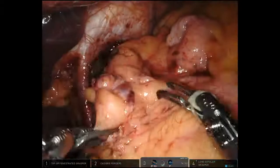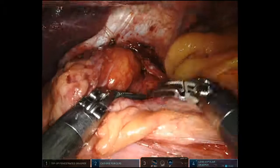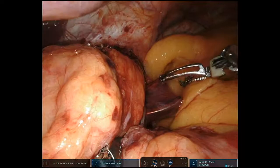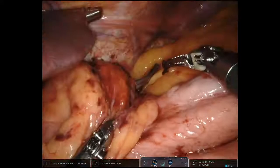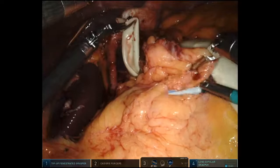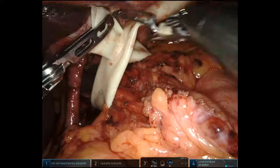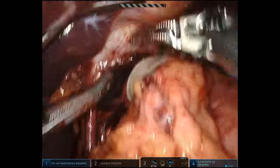Now I'm coming underneath the esophagus at the GE junction with my fourth arm, the tip-up long instrument. I'm going to get a Penrose drain around the esophagus right at the GE junction and use it as a retractor — this is a key transition in the case where I can put extra traction and really start moving along. I cut a little slit one third of the way through the Penrose drain and use it as a very gentle retractor, having my assistant hold it up.